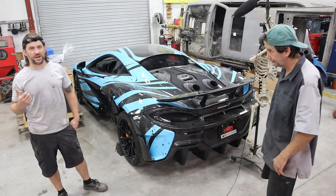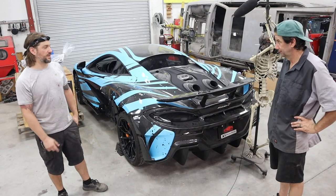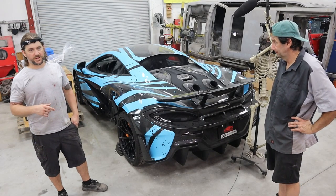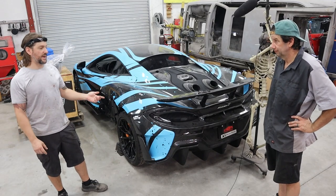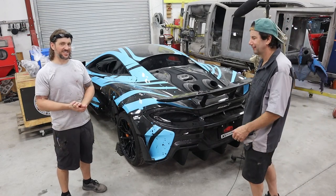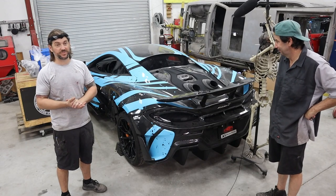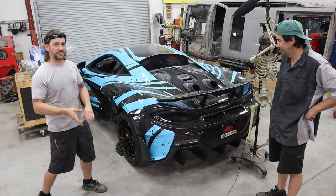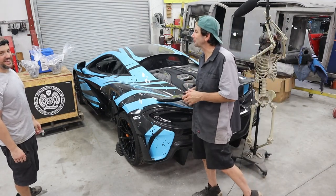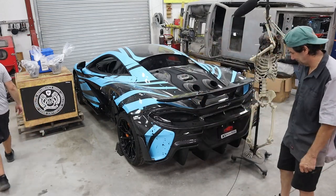So basically it blew a meth line and then started having all sorts of misfire problems from a previous shop that was trying to get it tuned. It was down on power on the dyno, so they brought it here. We did a compression and leak down test — compression was low, leak down was gurgling and bad. There was also metal in the oil filter. So the decision we made was to go with a Renaissance build. The customer is very speed aggressive — he wants power. So Renaissance is where we went.